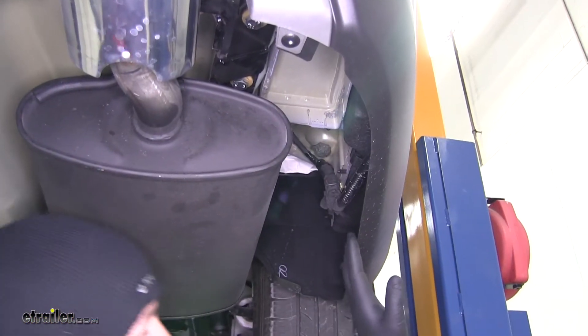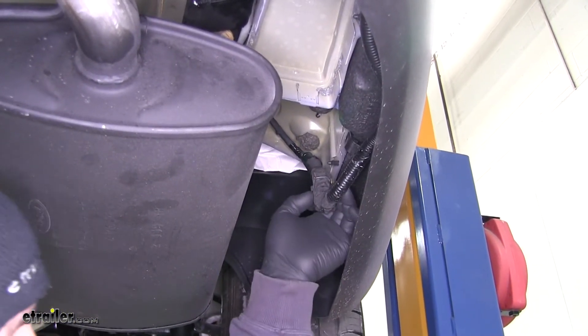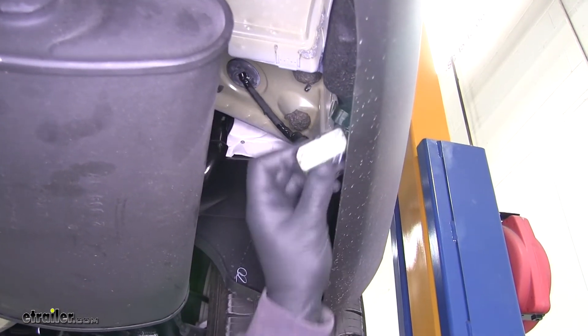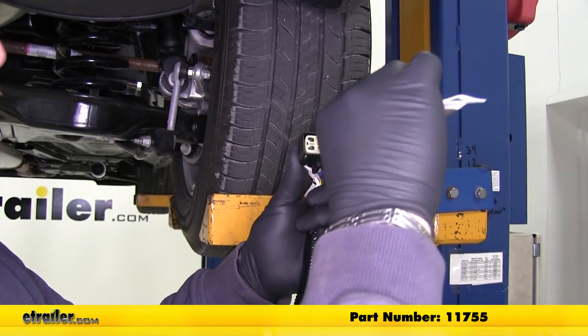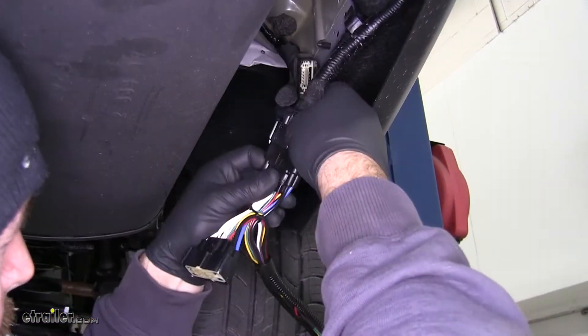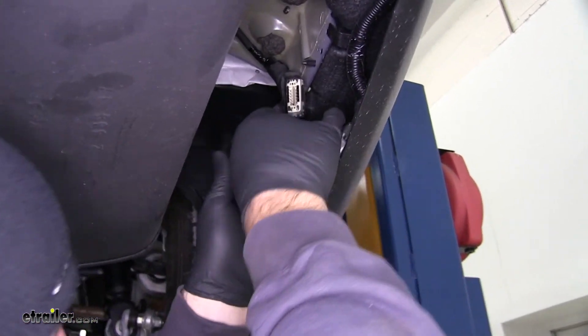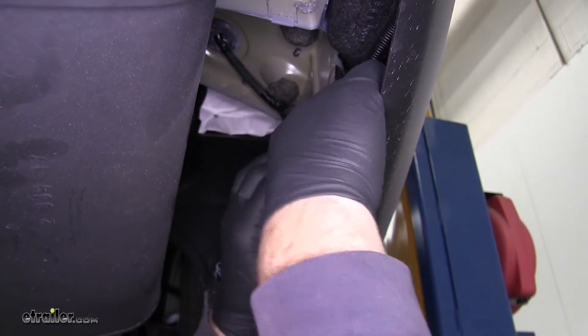On the passenger side, you're going to see a plug right here. We need to unplug that — push in the tab and pull out — and you'll see our two connections. We're going to put a little bit of dielectric grease on our connectors, and then we're just going to match our plugs and push them in until they click.